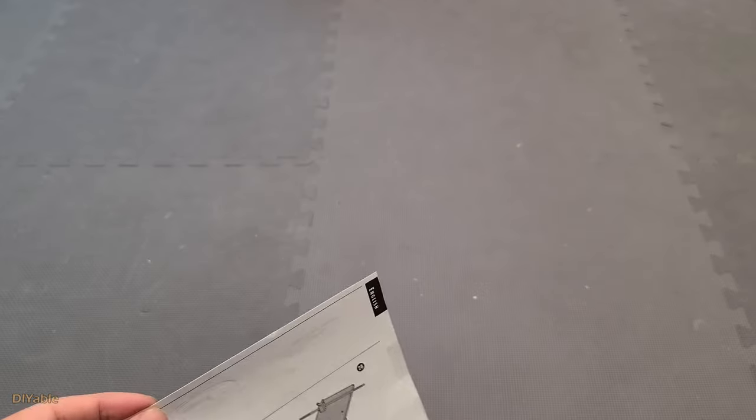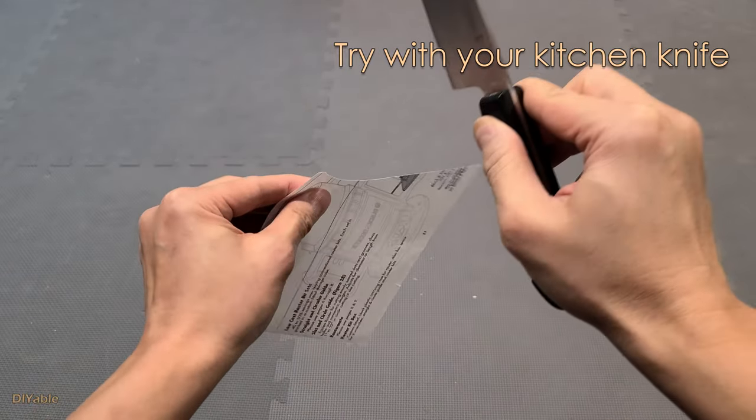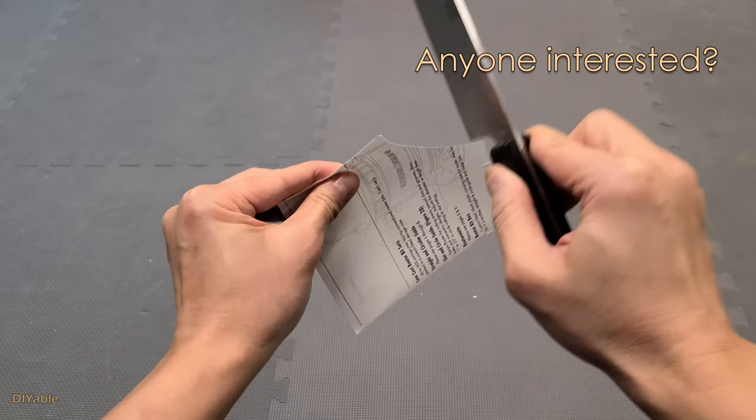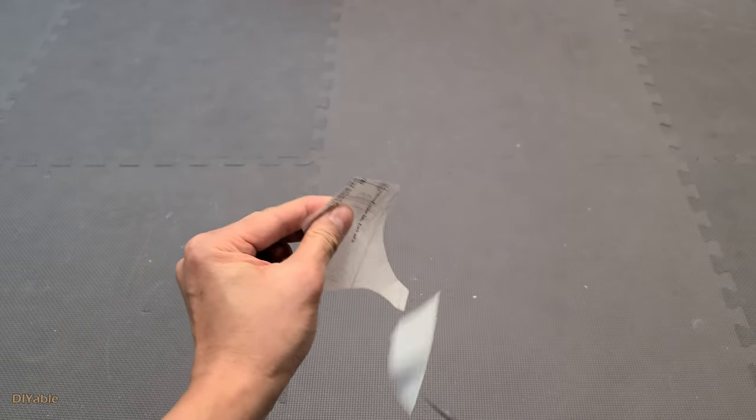If you think that's sharp, think again — look at this. Can your kitchen knives do this? If not, remember to subscribe. I will post a video showing you how to sharpen your kitchen knives and cut chicken and beef like Gordon Ramsay.